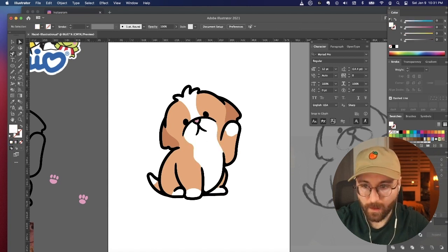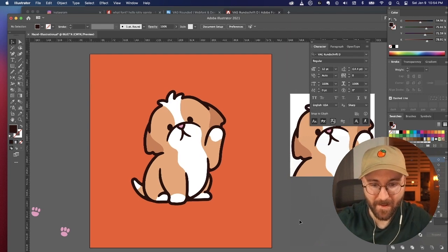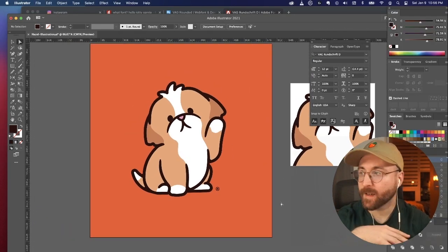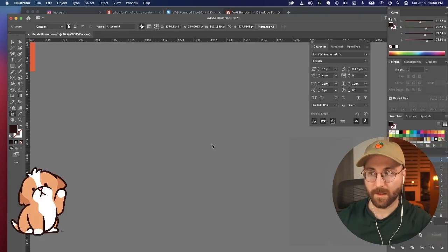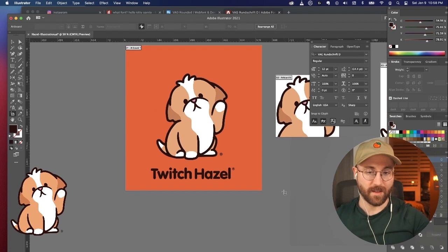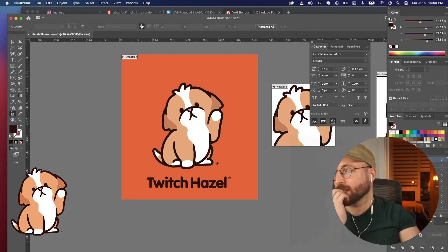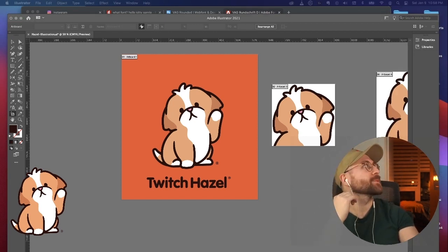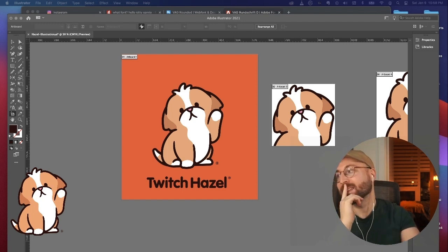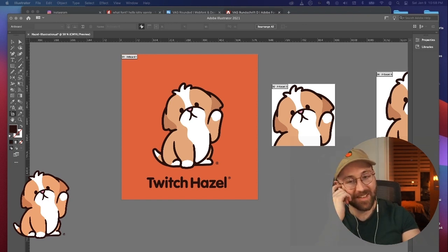Yeah, I'm happy with it — that looks legit. I just love flat colored backgrounds; I think they always make stuff look really good. Look at it — no way, this is so cute! If I put it on my screen like a little icon, it's like a really good logo. I love it — I want it on everything.